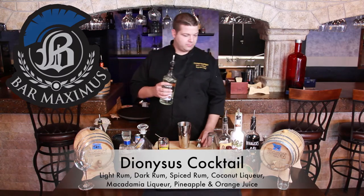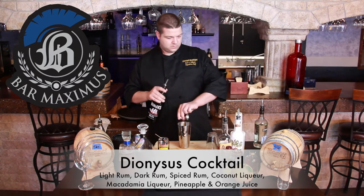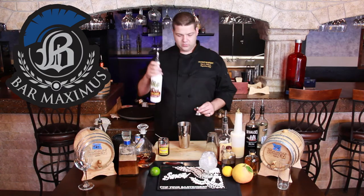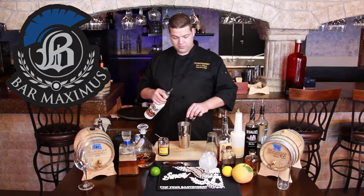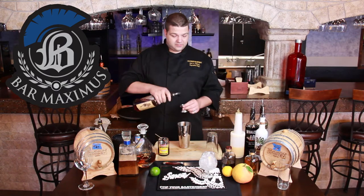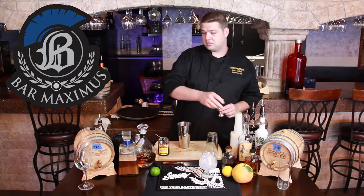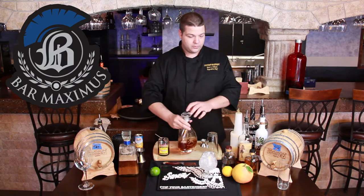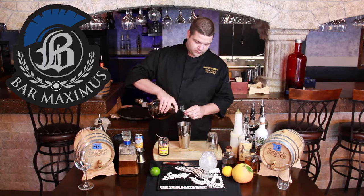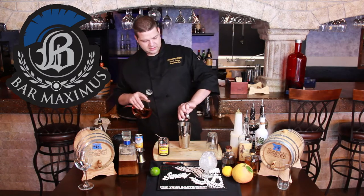We got a half ounce of white rum, a half ounce of dark rum, a half ounce of Kalani coconut liqueur. If you don't have a really high-end coconut liqueur, go ahead and use Malibu rum or a coconut rum of some sort. Half ounce of Sailor Jerry — if you want to tame down the intensity, you can just use a spiced rum so it's not as powerful. And then we also do a half ounce of macadamia nut liqueur to bring a little bit of balance to all of the coconut and everything else.